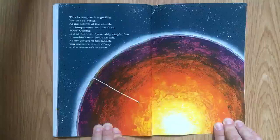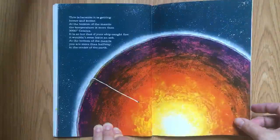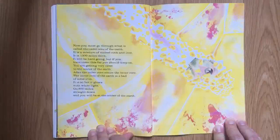At the bottom of the mantle, the temperature is more than 3,000 degrees Celsius. It is so hot that if your ship caught fire, it wouldn't even leave an ash. At the bottom of the mantle, you are more than halfway to the center of the earth. Now you must go through what is called the outer core of the earth. It is a mixture of melted rock and iron. It is 1,300 miles thick. It will be hard going, but if you have come this far, you should keep on. You are getting very close to the center of the earth.